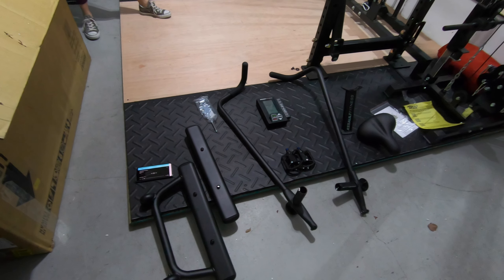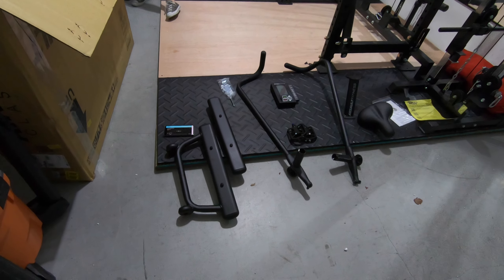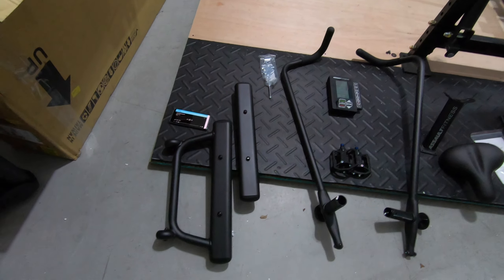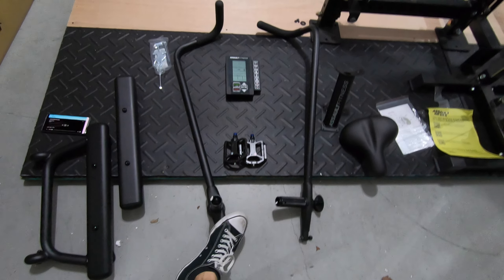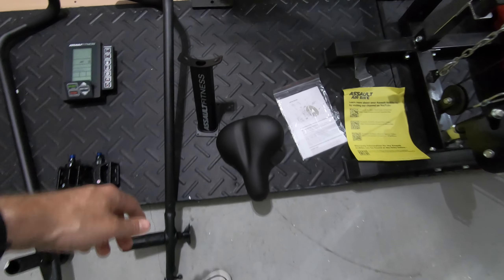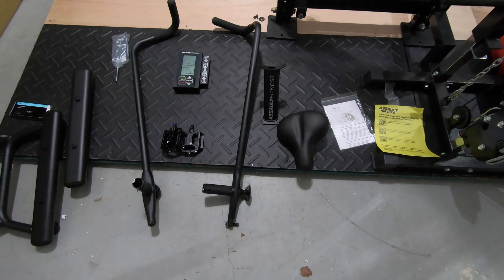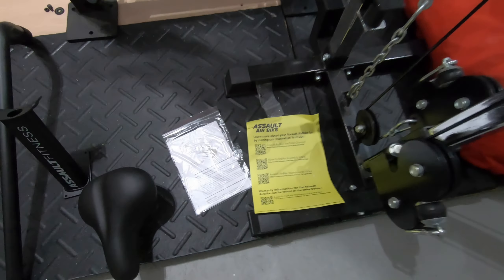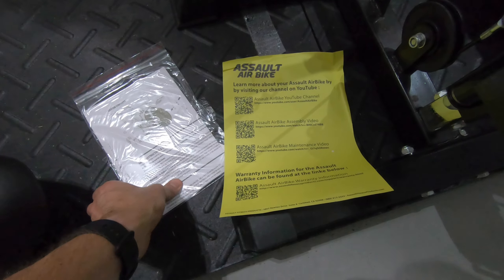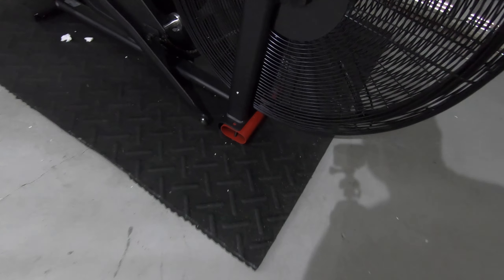All right, so we just took everything out of the packaging and have laid it out here on the floor. So this is how it looks once you take it all out — these look like the legs that attach to the bottom, we got the arms here, the pedals, the computer, a seat, and something that may attach to the computer. We'll see. And then we got some instructions as well. They've got this where you can see an assembly video, which is nice, and just a quick start guide.